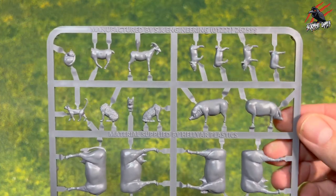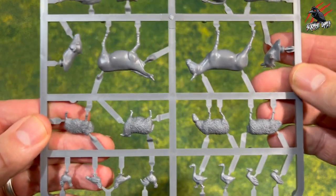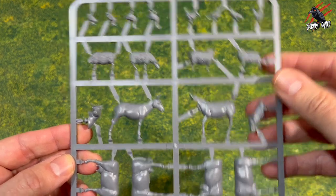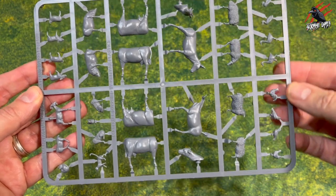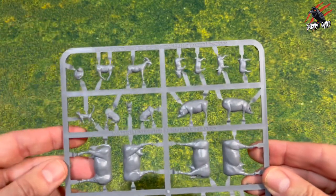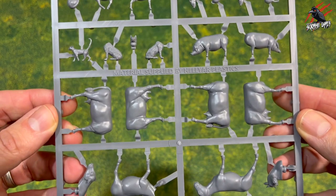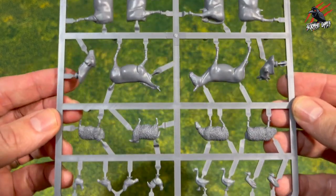It's manufactured by SK Engineering with materials supplied by Hellyard Plastics. You can see all the different animals on the back — some are going to have to be sandwiched together, but very simple and straightforward. It's really cool to have something like this on the table. For the second season of Population Z, which comes out later in 2024, it's going to be based around some farms, so I definitely wanted some farm animals and I'm preparing well ahead.